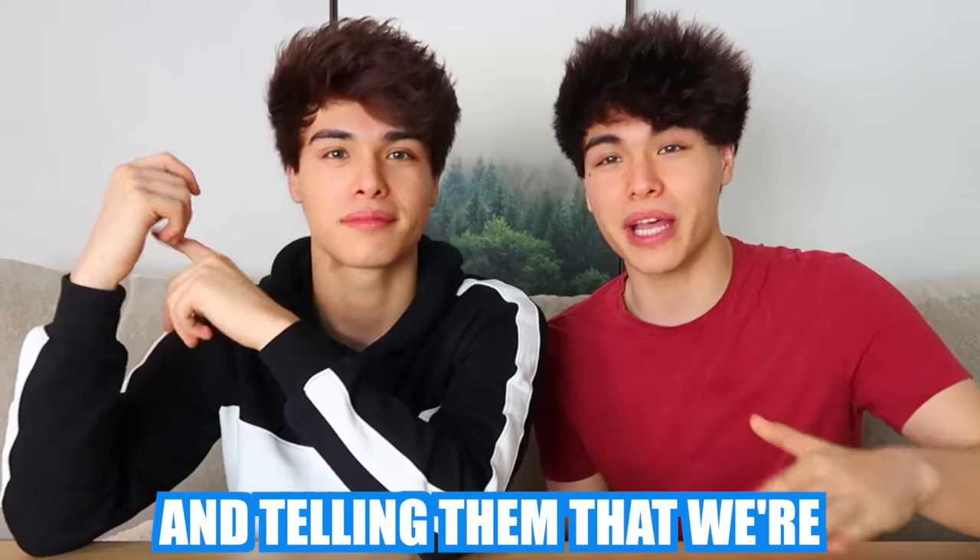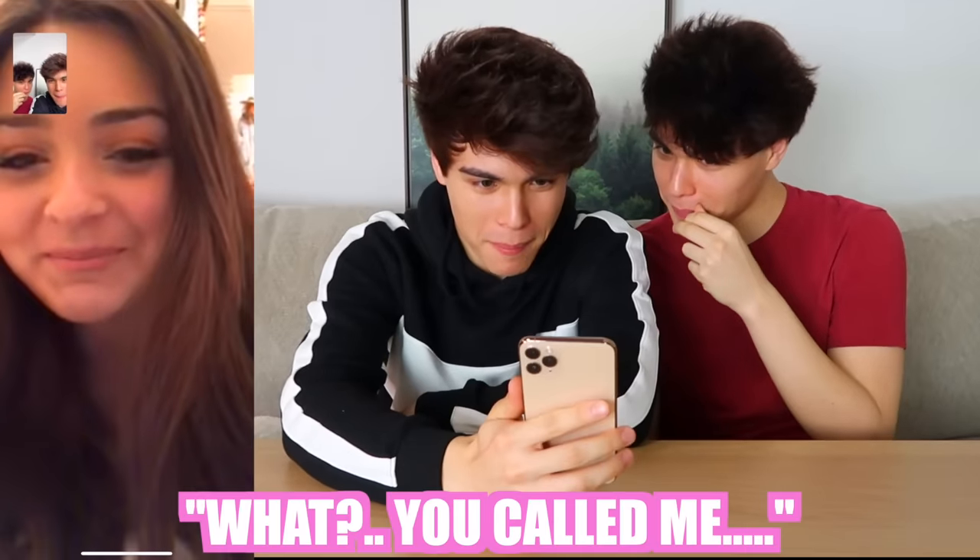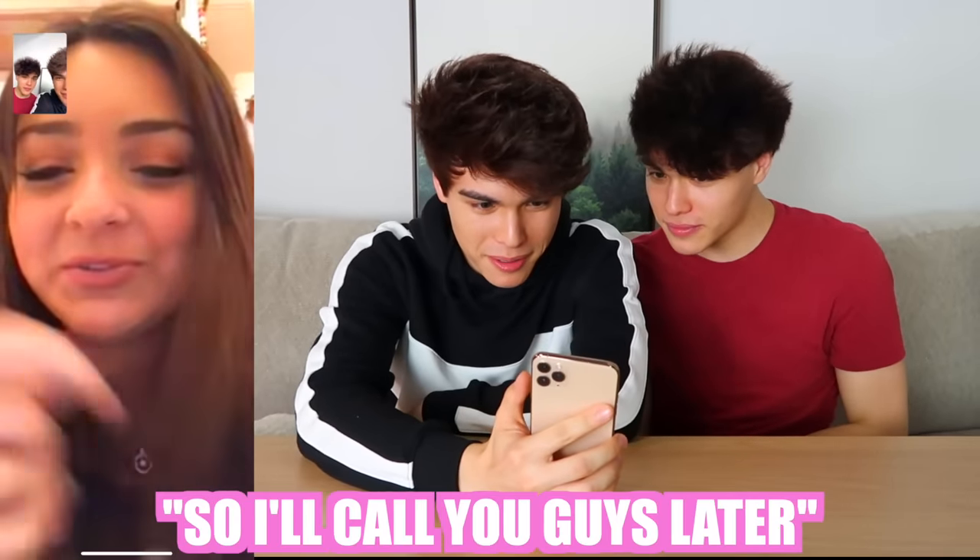For this next prank we're gonna be FaceTiming our friends and telling them that we're super busy right now and can't talk. It's basically gonna confuse them because it's gonna be really awkward — also because we called them first. Here we go. Hey, can we actually call you back? We're actually really busy right now. Wait — no, let me call you right back, we're busy. We'll call you back, okay, bye.